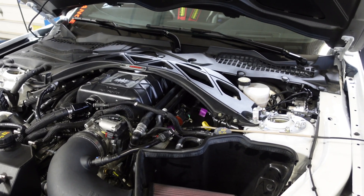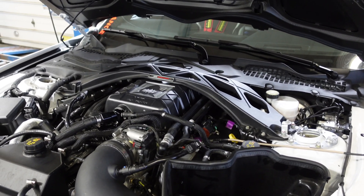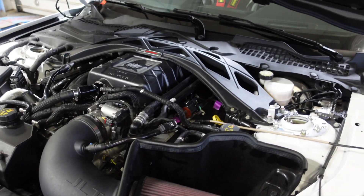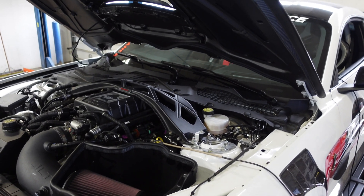That helps with under-hood temperatures. When we're road racing these cars — and as you can see, this is a road race build — heat is our enemy, and every little bit we can take out from underneath the hood is a huge benefit. The '900R' designation gets us into suspension mods as well.